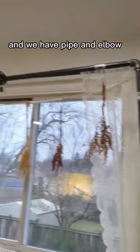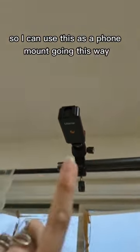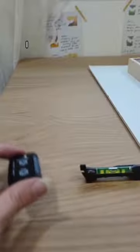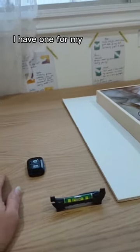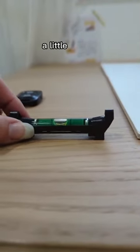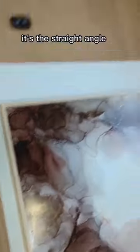And we have pipe and elbow, another pipe, so I can use this as a phone mount going this way, or I can screw my camera tripod attachment into it as well. I have a button for my camera somewhere, and most importantly, a little level that I can put on top of the camera or the phone to make sure that when I'm shooting, it's a straight angle instead of tilted.